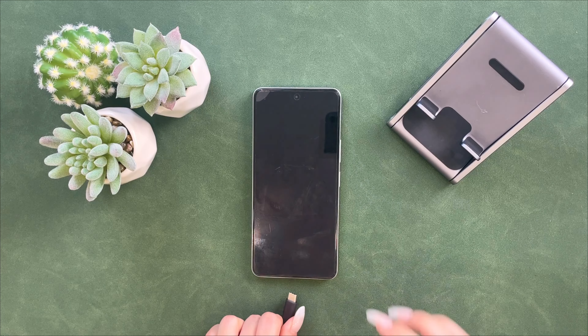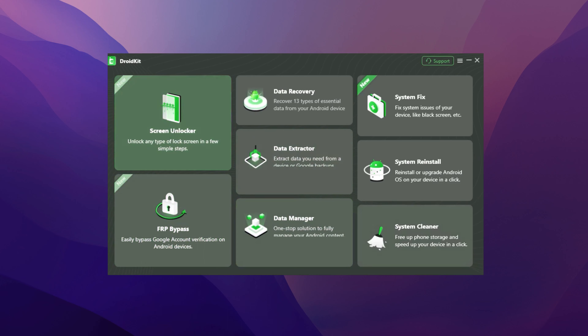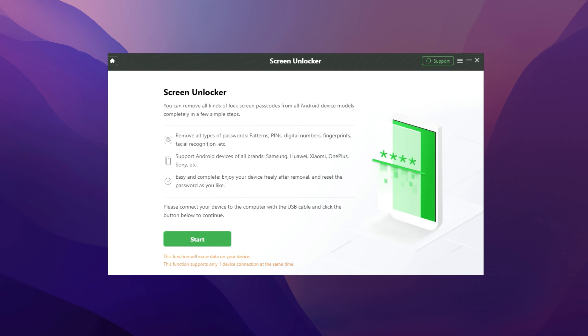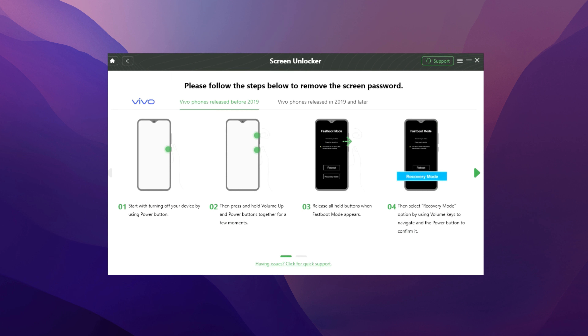First, connect your Vivo phone to the computer via its USB cable. Install DroidKit on your computer and open it. Choose Screen Unlocker and click Start. DroidKit will prepare the device configuration file. After that, choose Remove Now, then follow the instructions on the page.